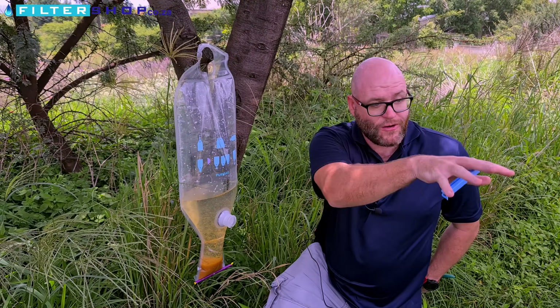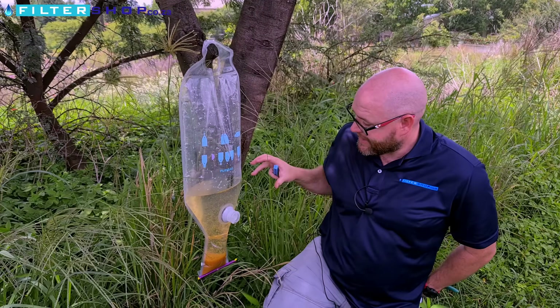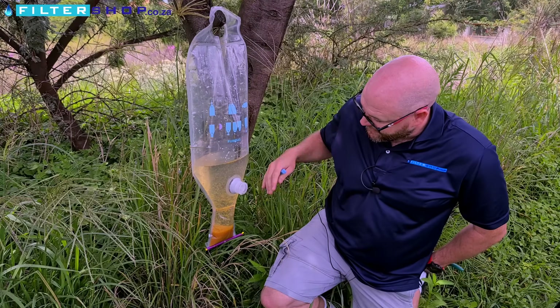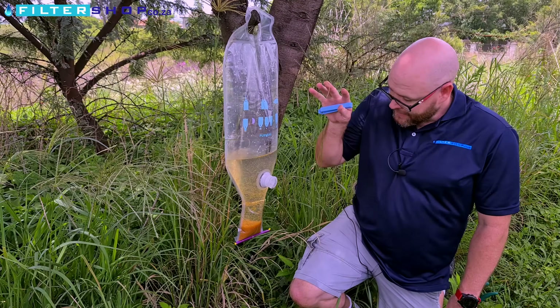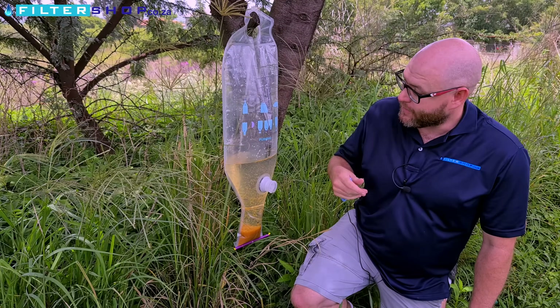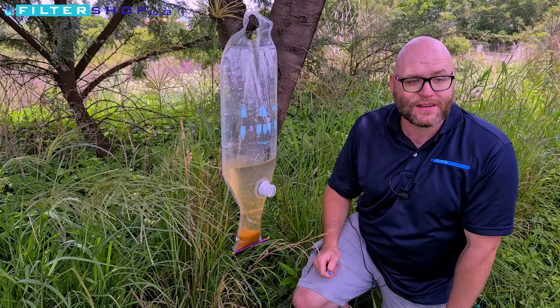Literally in the time it's taken us to walk from the dam that we filled up to here, it's already started flocculating all the dirt, mud, and everything else. We're going to leave it in our tree here to hang for half an hour to settle out the rest of it as well as kill all the bacteria in the water. Then we'll come back and see what it looks like.